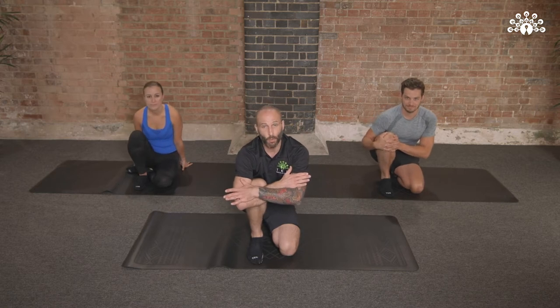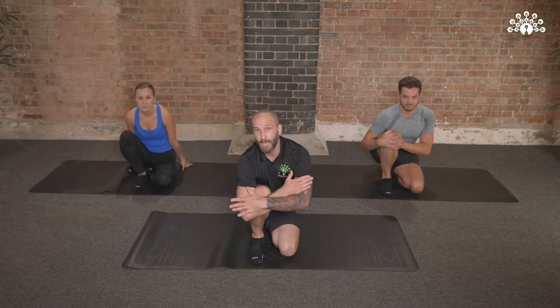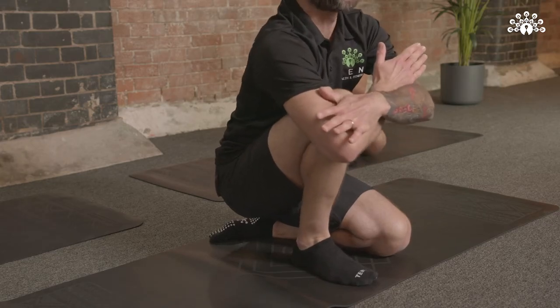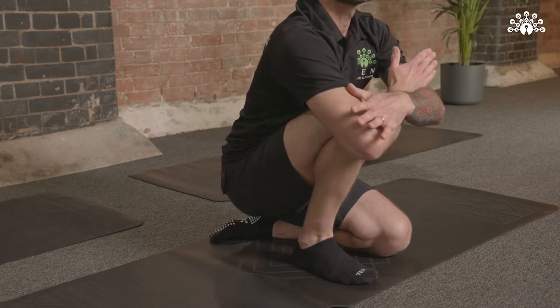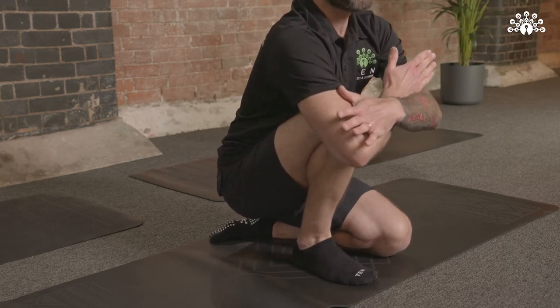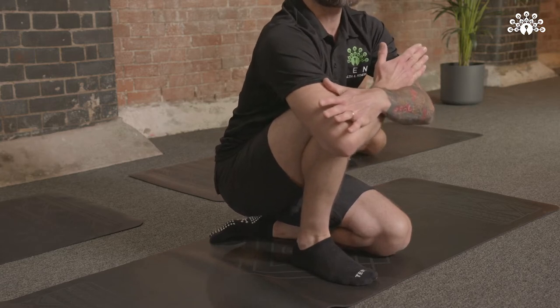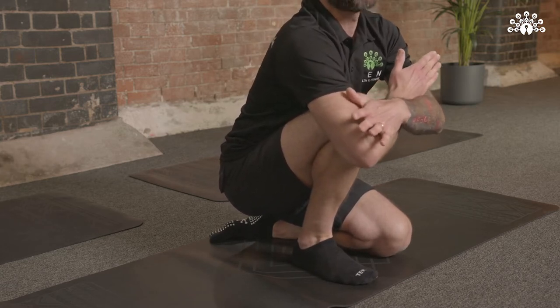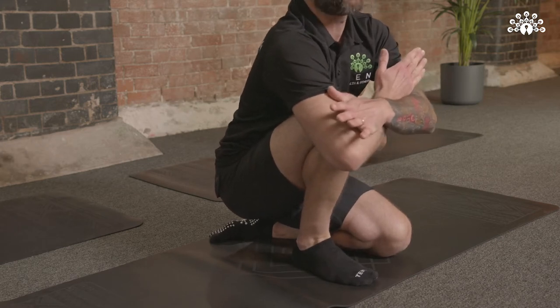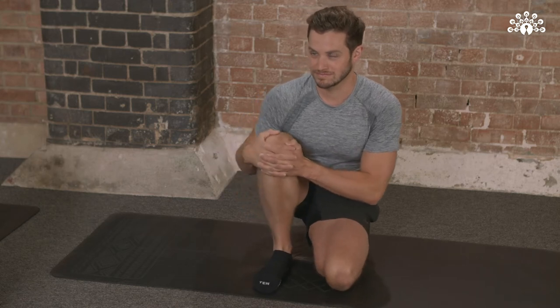Now from this position, I want you to draw a circle clockwise — or in this case, this is clockwise. But if you feel as though you need to turn it the other way, feel free to go the other direction. We're going to be doing this for about 10 or 15 more seconds. The reason we're doing this is just to create a little bit more mobility in the ankle. We're going to be using the ankle quite a lot today, so it's important that we warm it up. Let's go for three, two, one. Bring it back to a fairly neutral position.